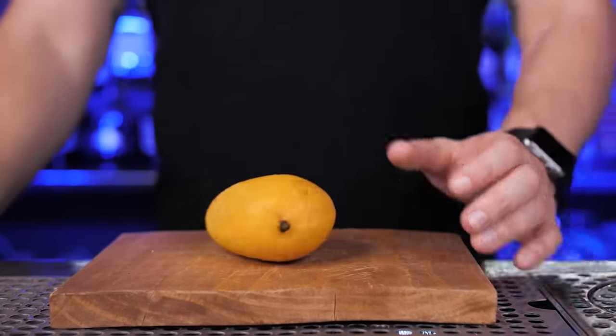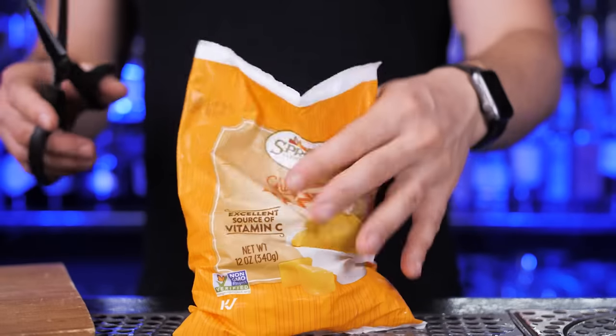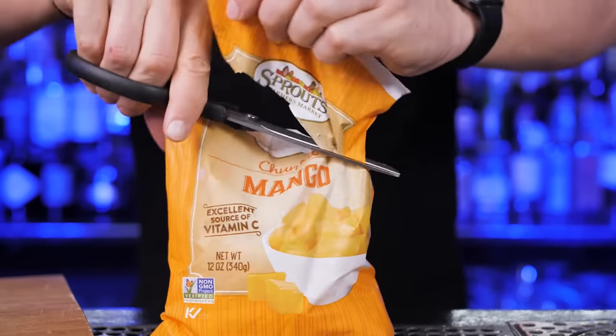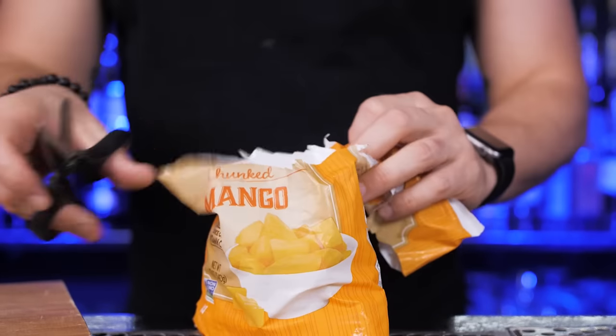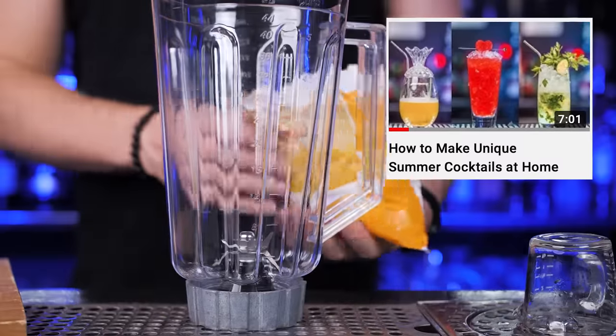For our next cocktail, I will use my favorite and marvelous food — mango. I love to eat it and make all kinds of cocktails with it. If it's not extremely hot in your area right now and you want cocktails with alcohol, check out my popular video, Unique Summer Cocktails with Alcohol.